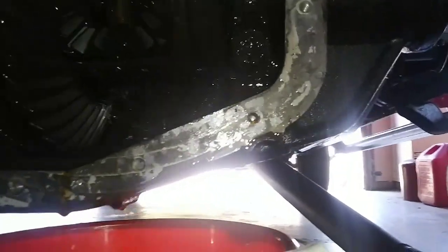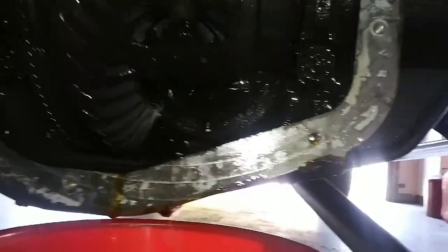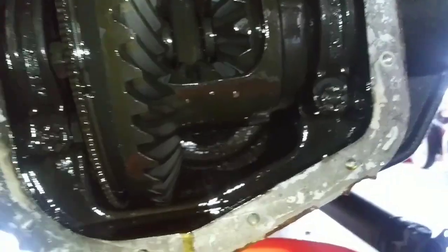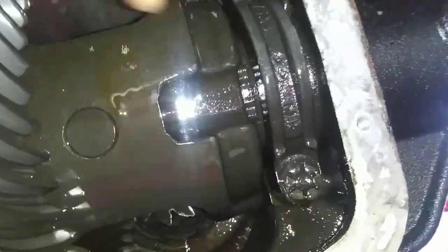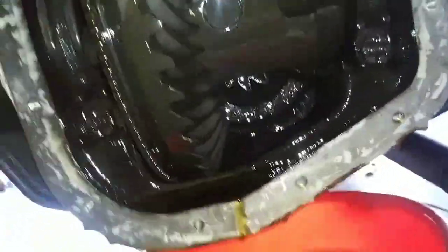We're going to rotate this around until we find the diff pin bolt, which hopefully isn't broke off. You can see this is a decent one, and you can hear it clunking. If you have a little bit of slack or looseness in your rear end, it's not a big deal — you can have a little bit of that. You're going to take that out, then slide the diff pin out, and then slide the axles out.